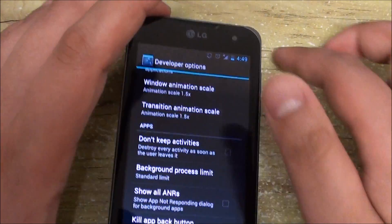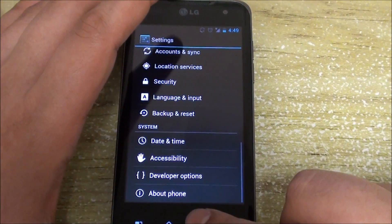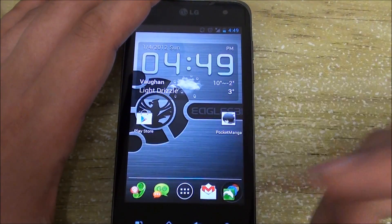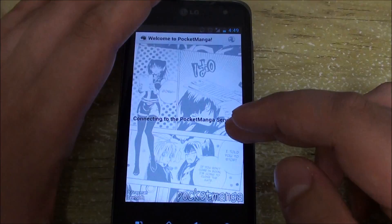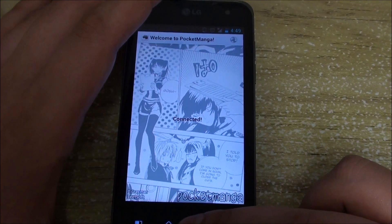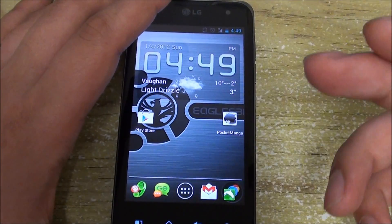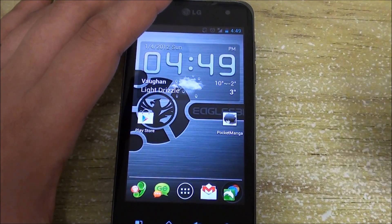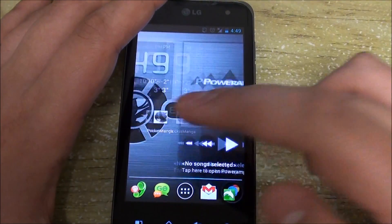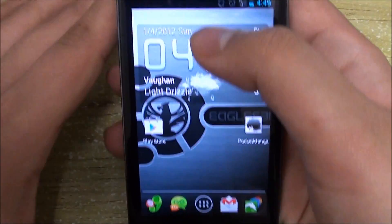Under developer options you can of course set up USB debugging, but there's also this feature called 'Kill App Back Button.' When you enable it, pressing back never closes the app — it just goes back and the app stays active. But if you run another app, you can hold the back button and it kills the previous app for you. This basically helps in terms of RAM and usage of the phone's resources.